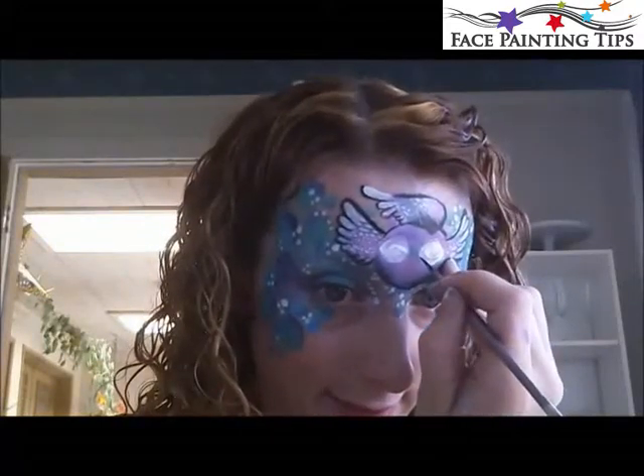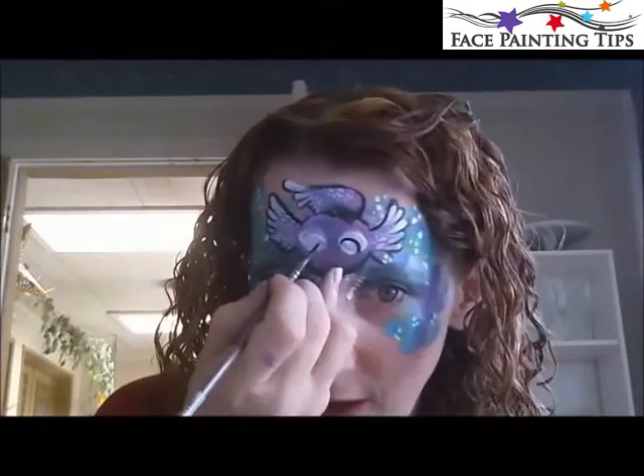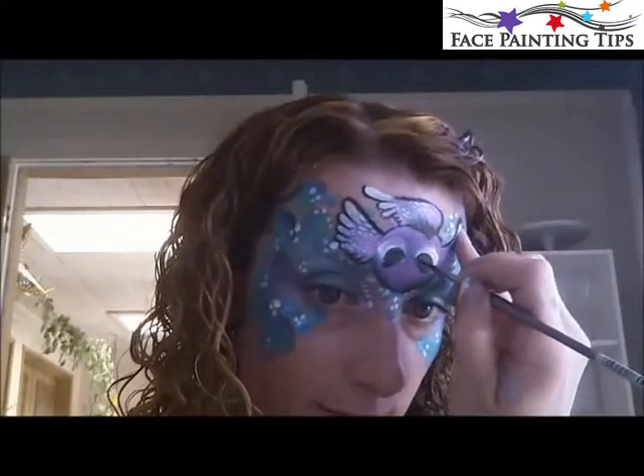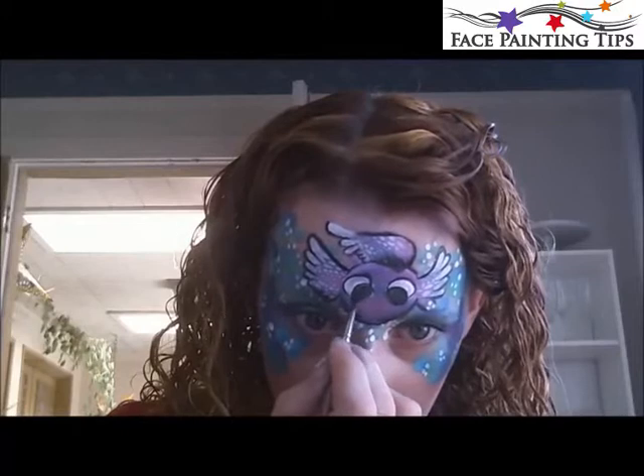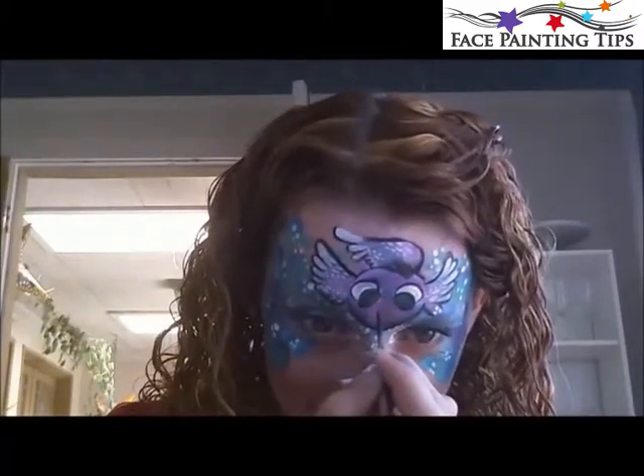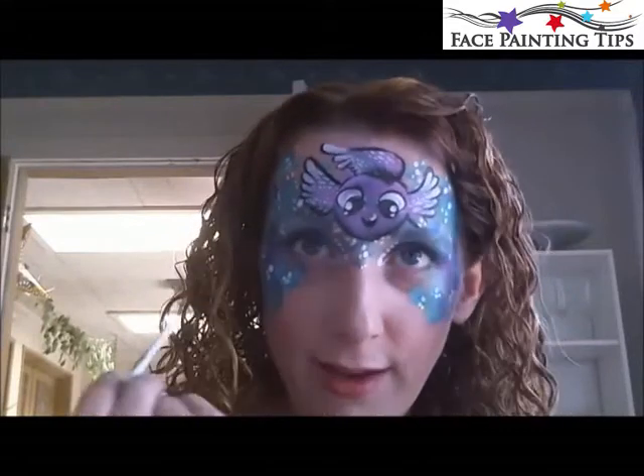Now we're going to give him a little personality with his face and make some cute cartoony eyes. I like to make big pupils for cartoony eyes — those super cute big eyes. Just even them out. Then I'm making a little smile, a little smirk. To play up his eyes a bit, I'm taking the white still on my number five round brush and putting some little white dots in his eyes so they have sparkle. You can highlight his mouth a little too if you'd like.